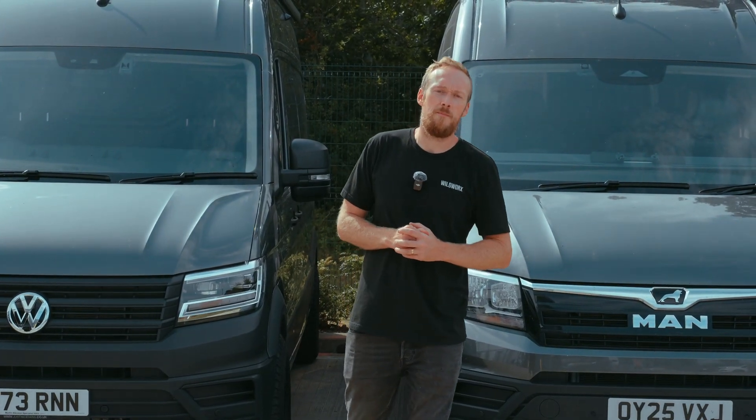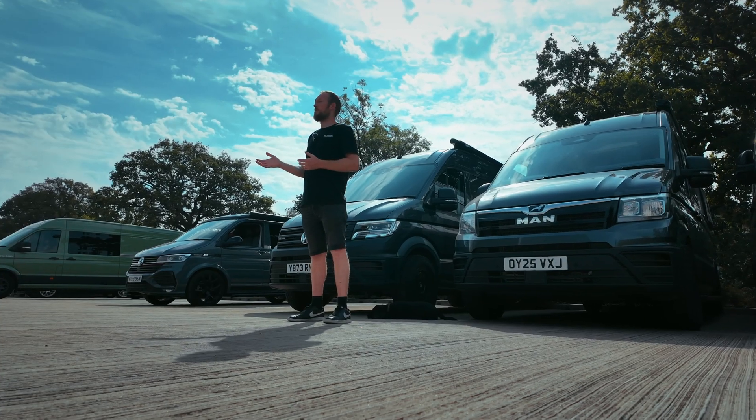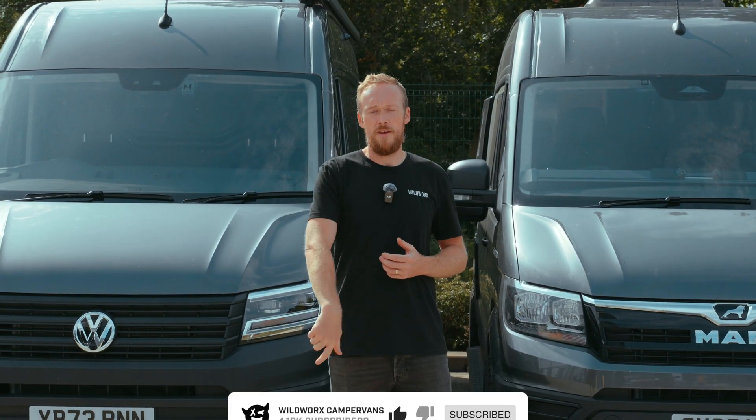So is it worth putting a solar setup on your campervan? Absolutely — it gives you the freedom and confidence to go away on a trip without worrying about your power at all. If you've liked what you've seen, don't forget to hit the like button and subscribe for more van life builds and tips. Stay powered, stay curious, and we'll see you in the next one.